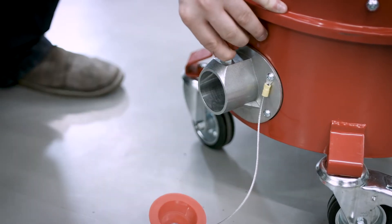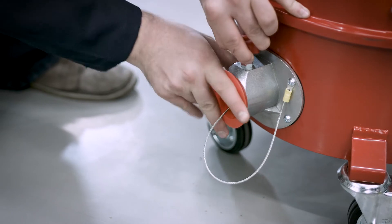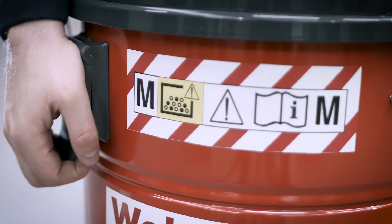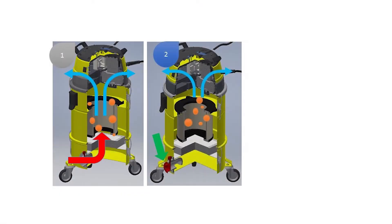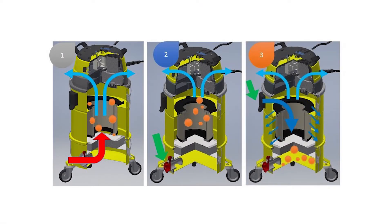The Dust Stop Easy Clean Flap makes it quick and easy to empty the Protectovac Max's M-Class filter. Just lift, drop and remove to safely dispose of the collected particulate dusts.